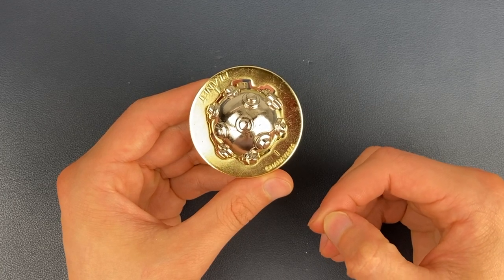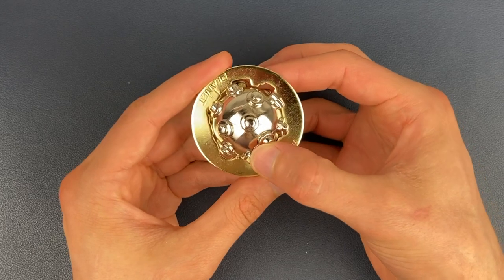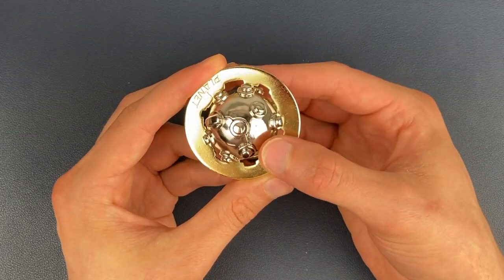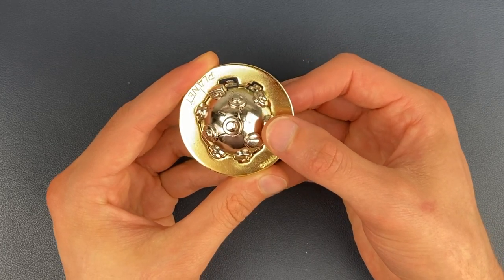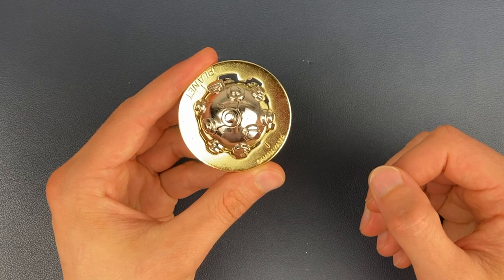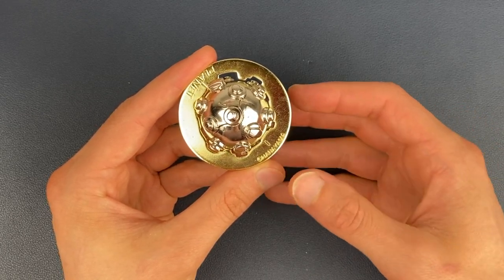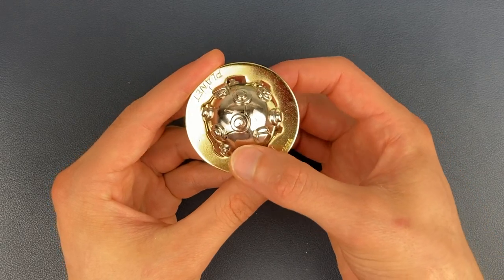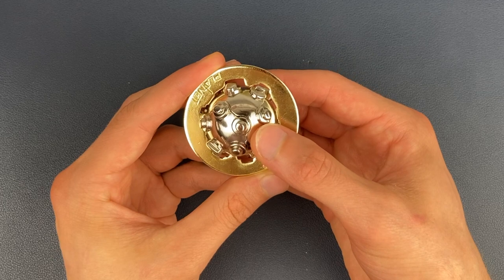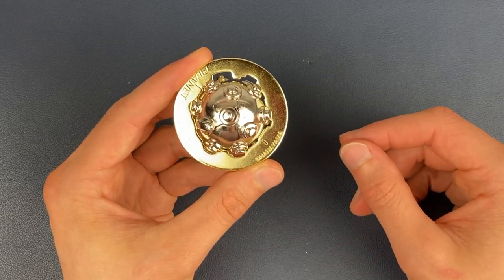Then we're going back to clockwise movements for two moves again. We're going to twist, fall through once, fall through twice, and end up in this orientation here. Once we've done that, we're going back anti-clockwise again for two moves — fall through once, fall through twice — and we should end up here.